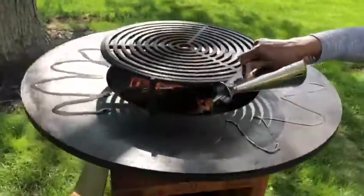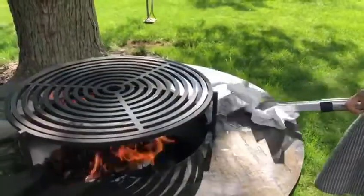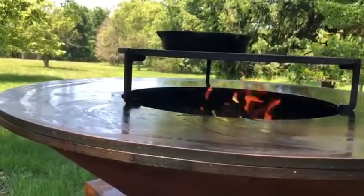It's important to regularly season the cooking plate with oil, both its surface and its rim. So far we've repeated this process twice.